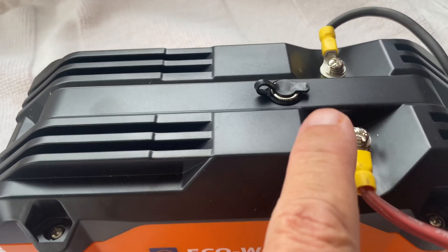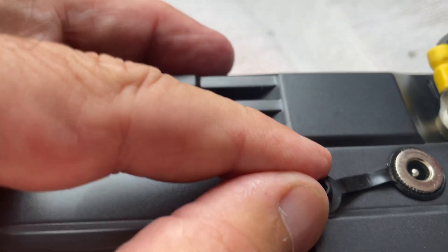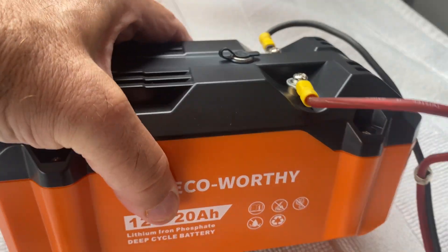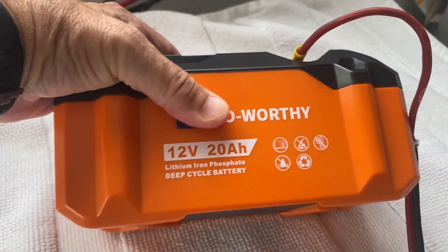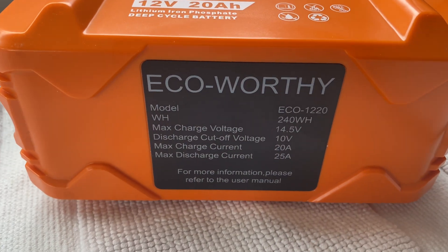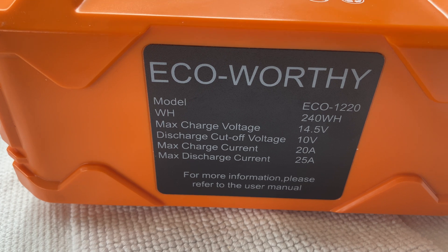It's got lugs on top and it's got a barrel connector right there. You can open it up and it's got a barrel connector. This weighs about five pounds. You can put it in any direction — interesting battery. So let me read some of the stats for you here.